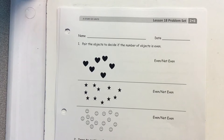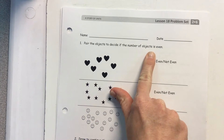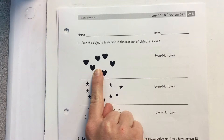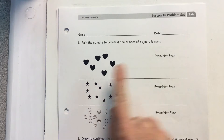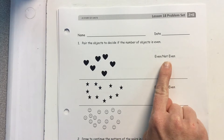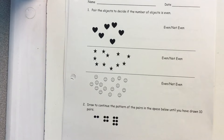On this page, you are going to pair the objects to decide if the number is even — just like we do in our morning meeting when we circle our pairs to see if we have partners. Then you're going to tell me: is it even or not even? And we know that if it's not even, we call it an odd number.